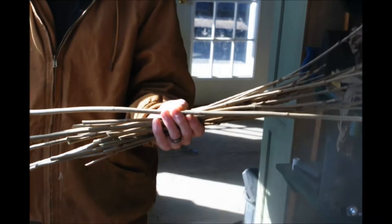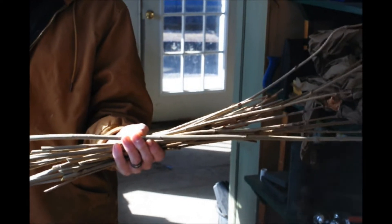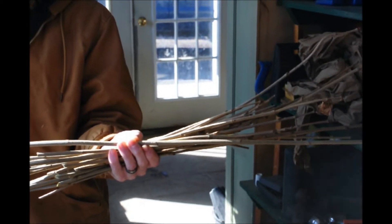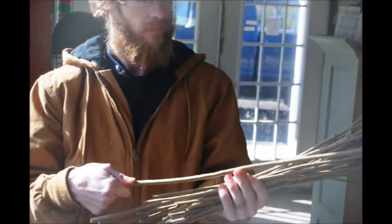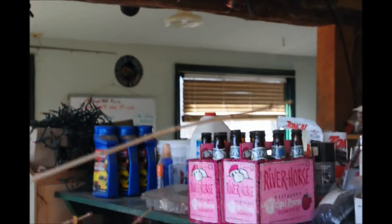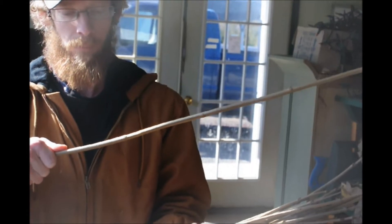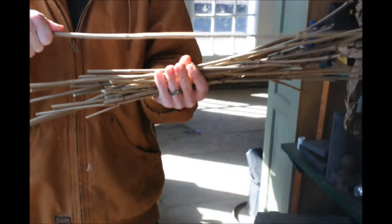These are Arrowwood Viburnum cuttings that we're going to be using at Highland Hill Farm to make more Viburnums with. We're going to grow them from a cutting into a plant and then plant them out in the field. It's called Arrowwood because the Indians used this wood for their arrows — it's nice straight wood, and it's easy to see how they would make that into an arrow and why it's called Arrowwood Viburnum.